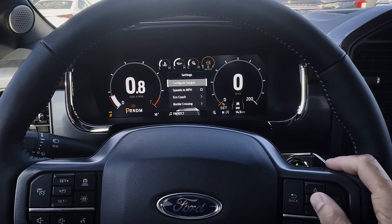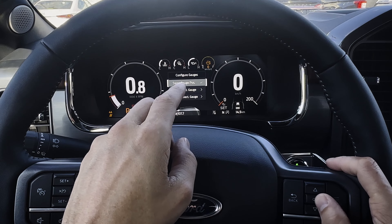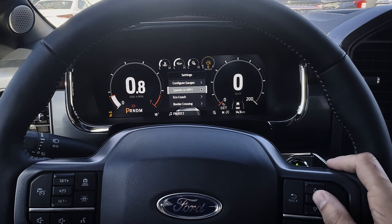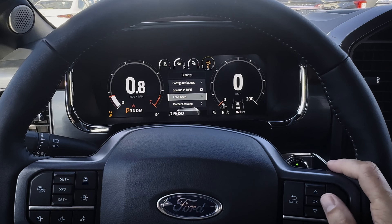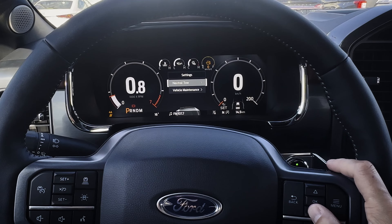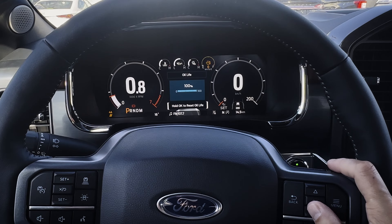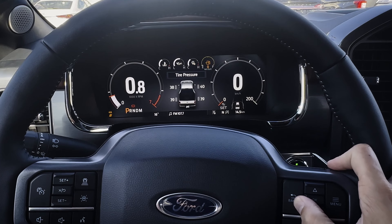Looking at settings, you can configure the gauges — and that's middle gauges only. The outer two gauges always stay there; you can only swap the position of the middle two gauges or select what's showing, whether that's oil pressure, turbo boost, etc. A little bit limited, but you can at least customize it a tiny bit. You can also set whether things show in miles, kilometers per hour, or both. Eco coaching is an option — if you want better fuel economy it's useful to follow that. There's border crossing information and basic vehicle maintenance — if you're changing oil yourself, you press and hold the OK button to reset your oil life. And you've got your basic tire pressure there too.